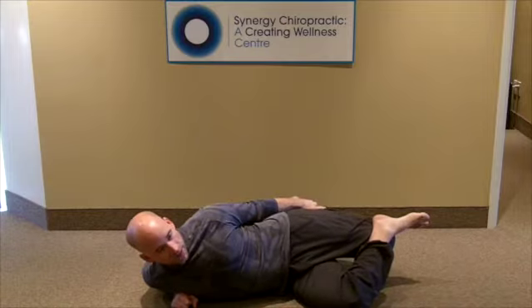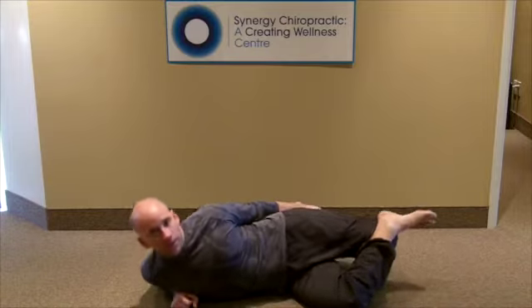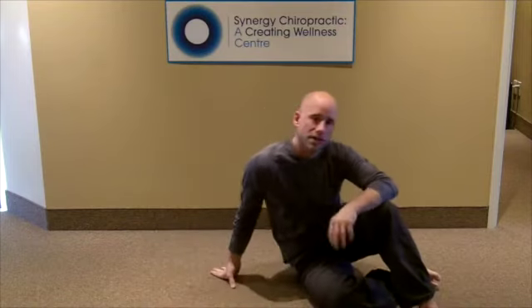10 seconds of contraction, 20 seconds of relaxation. Unbelievable stretch — give it a shot. Leave me some comments below. Dr. Craig Hazel from Synergy Chiropractic.